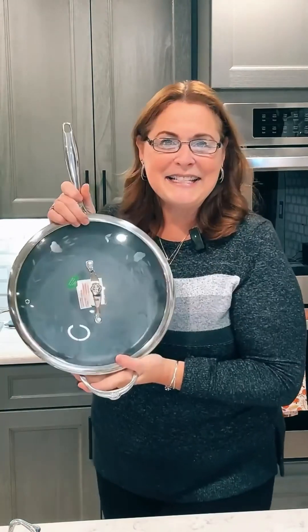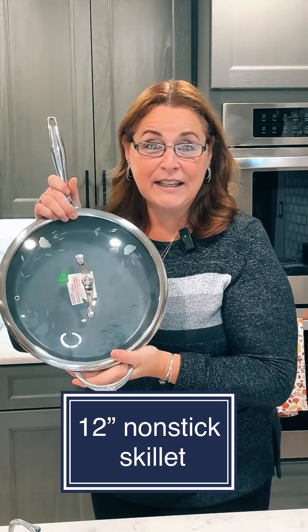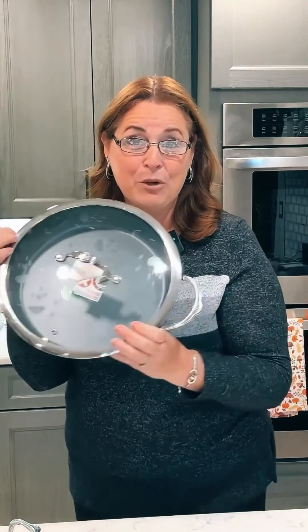This is a 10-inch skillet, which is great for breakfast and lunch, and for a smaller family it'll work for dinners as well. The next size is a 12-inch skillet — you can see it's a little bit deeper and much larger, so this is good for dinners and bigger meals.